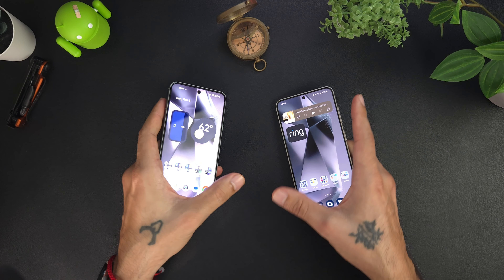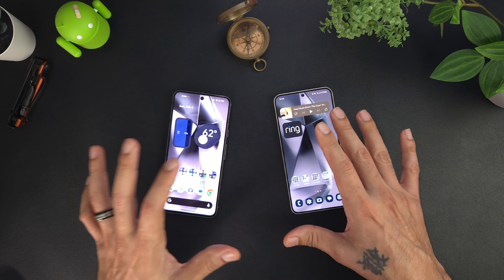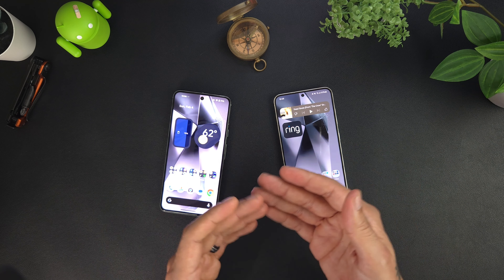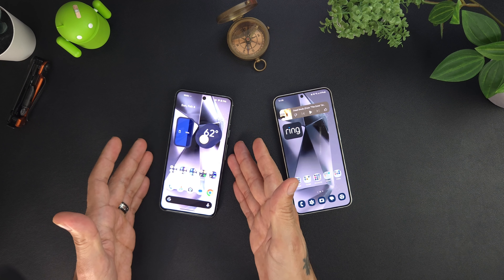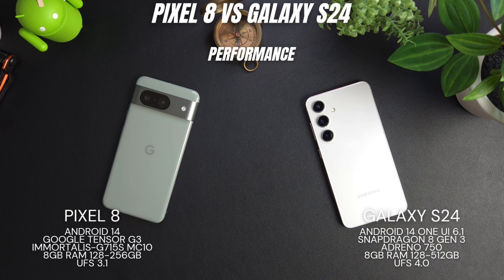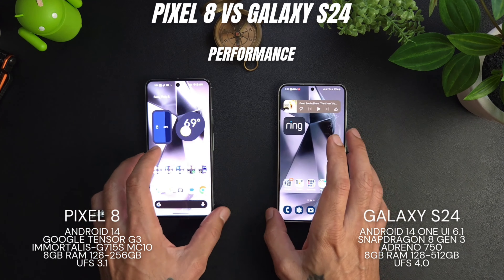The Galaxy has some issues with its Vivid setting not being activated — colors still look great but they're not as punchy as past Galaxy devices. Since no software update has come out yet for the Galaxy, it's kind of a draw on display. Both devices run Android 14 out of the box. The Pixel 8 runs the Google Tensor G3 with Immortalis G715S MC10 GPU, 8GB of RAM, with this being the 128GB variant.